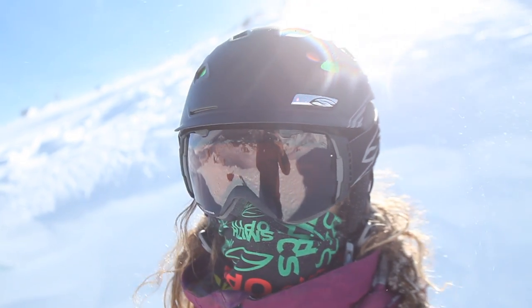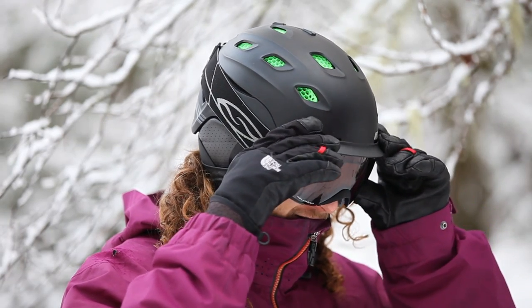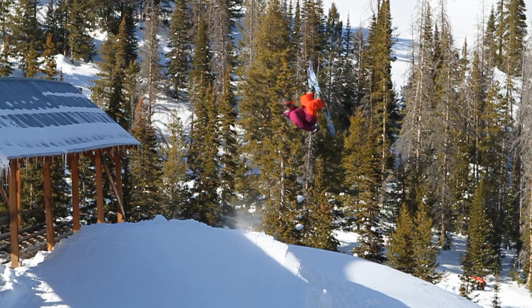The Vantage helmet with AeroCore is full coverage protection. It is fully integrated ventilation. It is protection reinvented. AeroCore construction allows us to take the best features of a premier Smith helmet and enhance them to a new level for the increased demands of today's snow recreationalists.